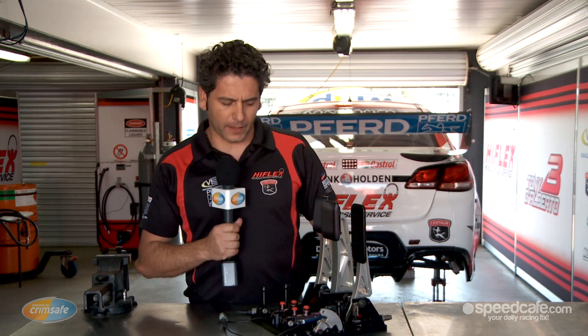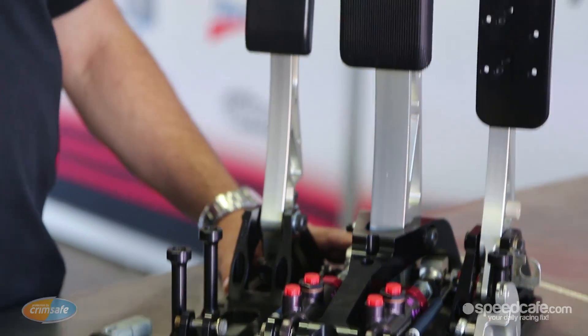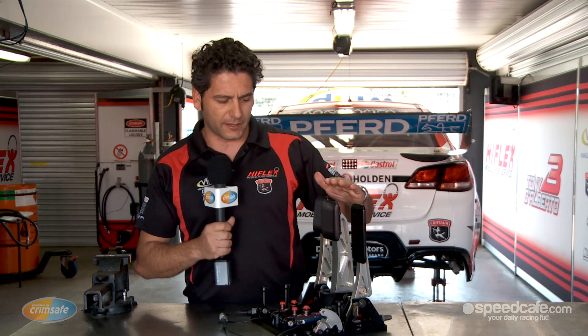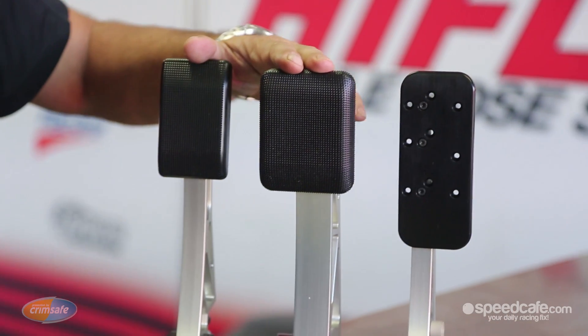Here we have an assembly which is now a control component for V8 Supercar. Every car runs the same pedal box. Every component is controlled except for the pedal pad interface, which is free to be whatever material and type you want.